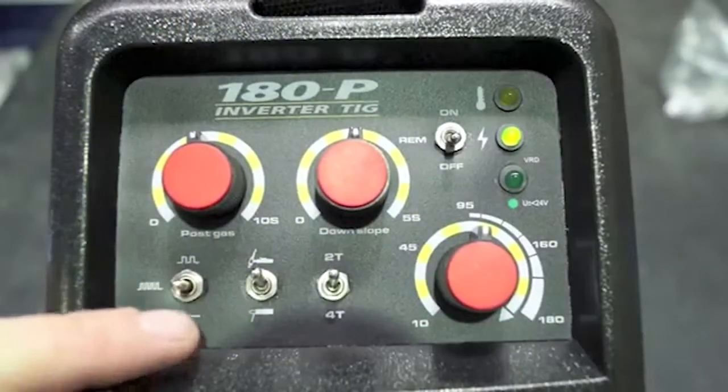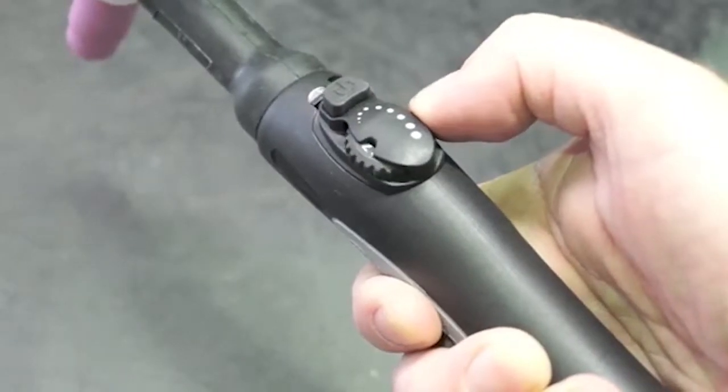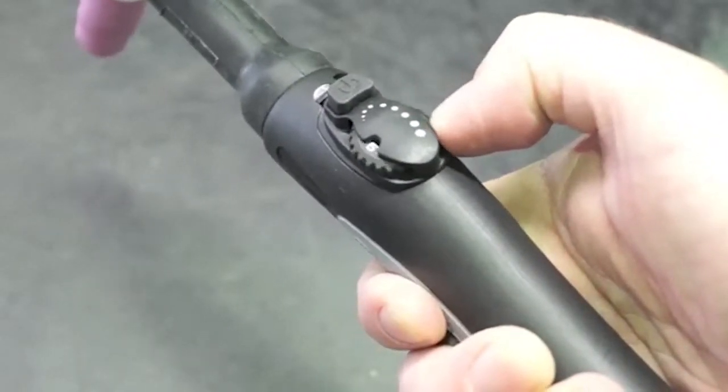The addition of two pulse frequency options gives you the added capability to control the heat input to the work, control better penetration and help control distortion. Amperage can be adjusted directly from the torch with the adjustable amperage dial fitted as standard.